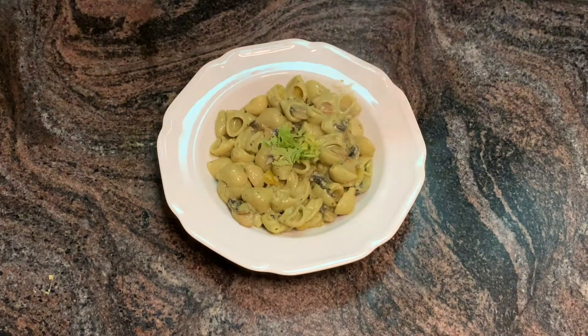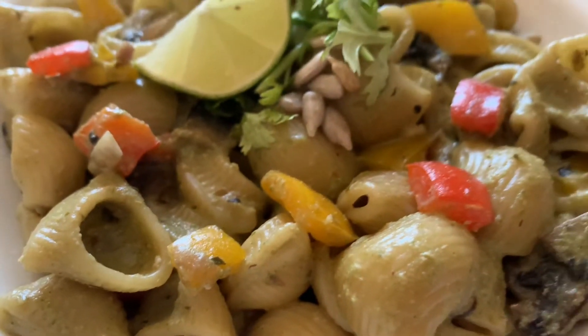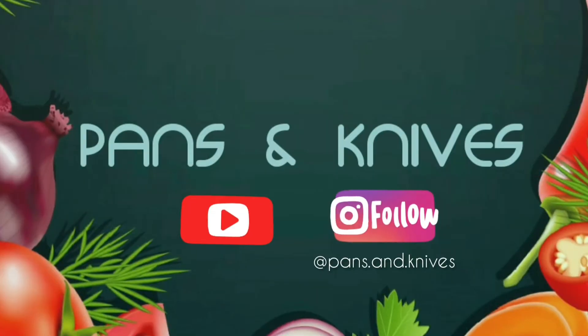It has turned out to be so aromatic and colorful — you have to try this recipe! Comment below and let me know how it turns out. If you are new to my channel, please hit the subscribe button and also follow me on Instagram. Share this recipe with your family and friends. Bye bye!